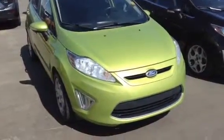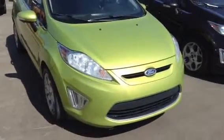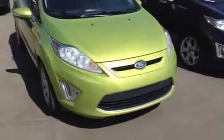Hey, this is Evan here from LA Mazda. I wanted to take a couple minutes and actually show you the Fiesta. I got here our 2011 Ford Fiesta — this one is green in color, really sharp car. I'm going to give you a nice little walk around of the inside and the outside.